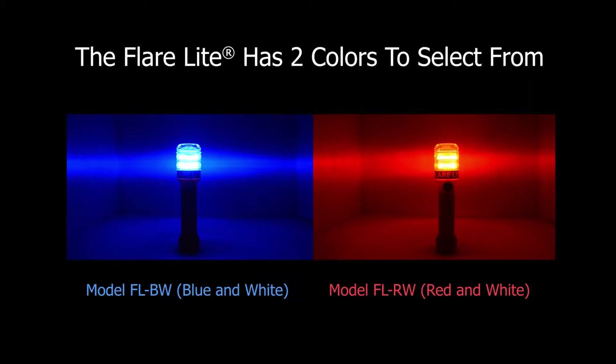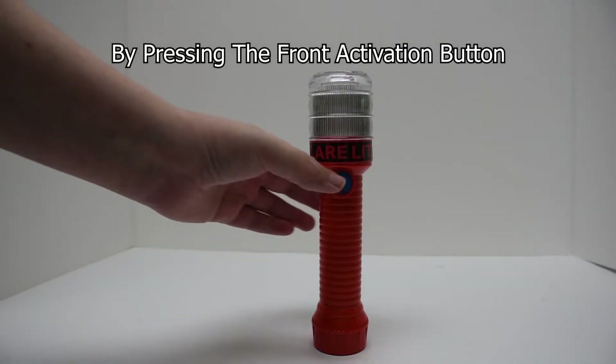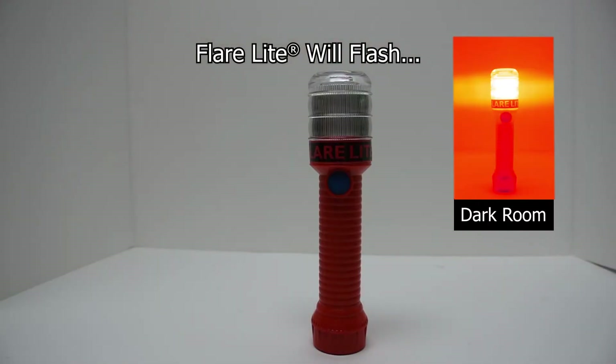The FlareLite has two colors to select from. By pressing the front activation button, the FlareLite will begin to flash either red or blue.